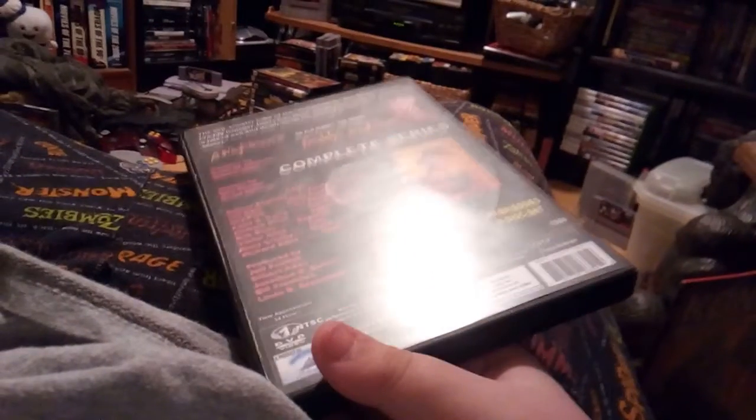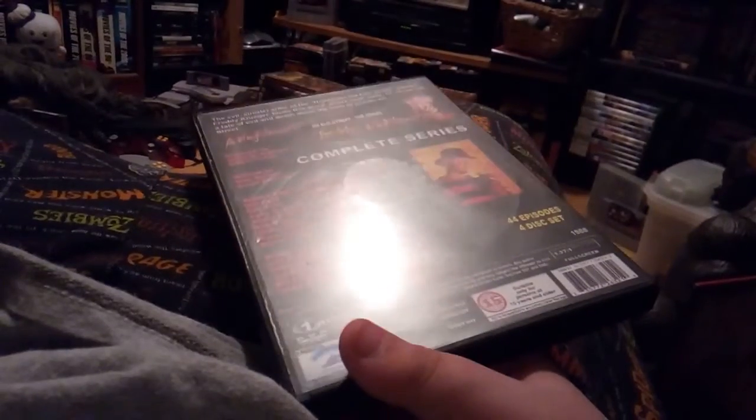There are 44 episodes and I only got about maybe 8 done.